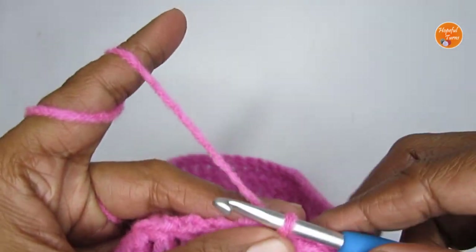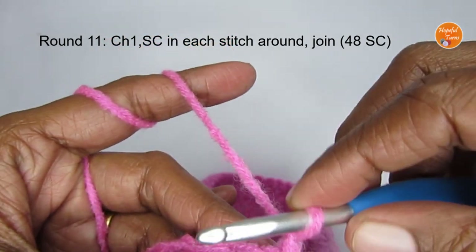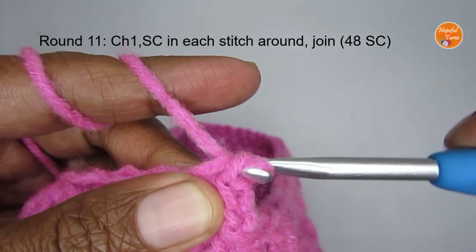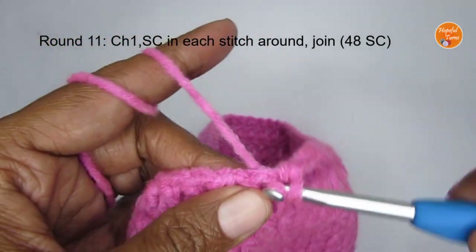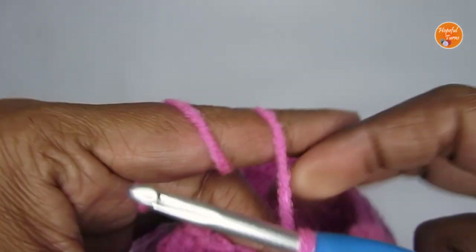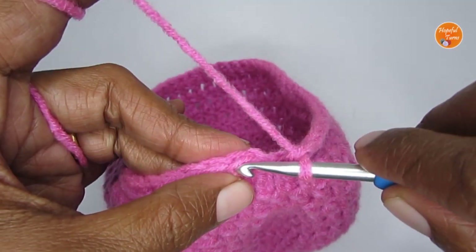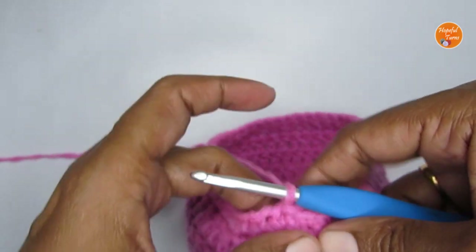We'll start round eleven. This time start with one chain stitch, and in round eleven we put one single crochet in every stitch. Into the same stitch make a single crochet — insert your hook, pull up a loop, you have two loops, yarn over and pull through both. Just make a single crochet in every stitch around. Once you finish this round you'll again have 48 single crochets. To finish the round, skip the starting chain one and slip stitch into the first single crochet.